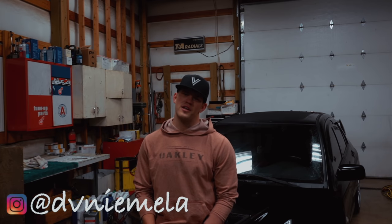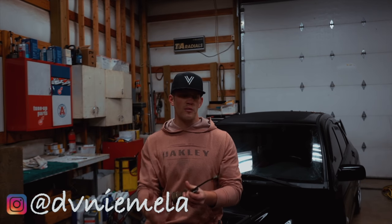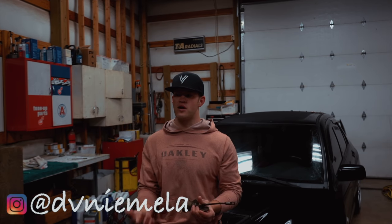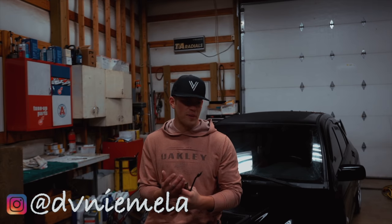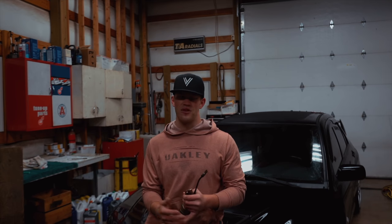Welcome back to the channel. Today we're swapping out the wastegate on my Evo 8. We believe the wastegate is bad because we can't hit our target boost — it's either 12 psi, it's slow as hell, or it's pretty much not opening whatsoever, so we're hitting 35 plus psi.